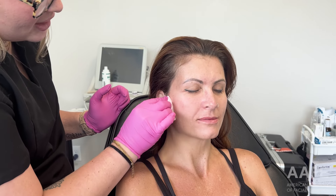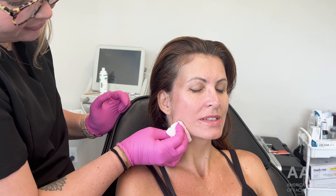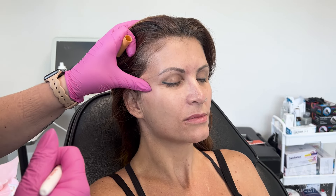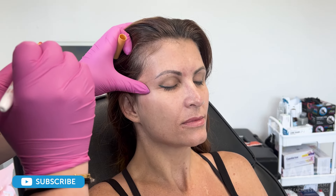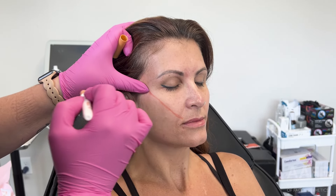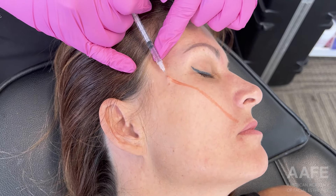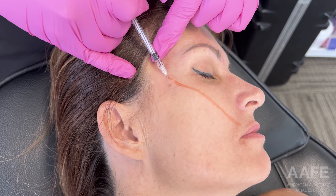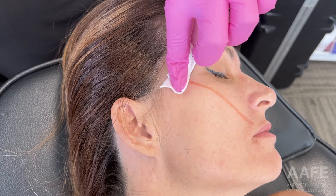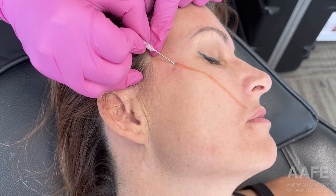Hi everyone, it's Crystal here in the AAFE Training Center. Today I am treating one of my patients a little uniquely — this is not something I typically do on a patient in one sitting. This patient has had threads in the past, she's had filler in the past, and her right nasolabial fold always bothers her because she sleeps on that side. So what we're doing is literally only one lifting thread to her right nasolabial fold to try to counteract that heaviness and make her appear as symmetrical as possible.